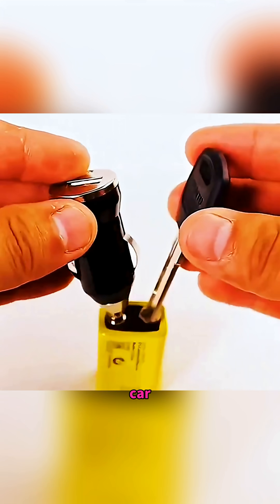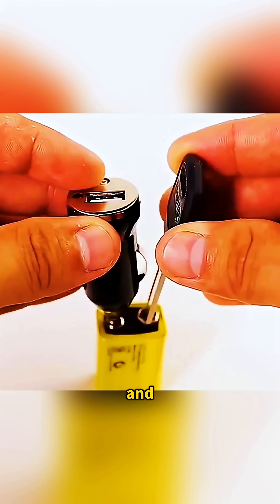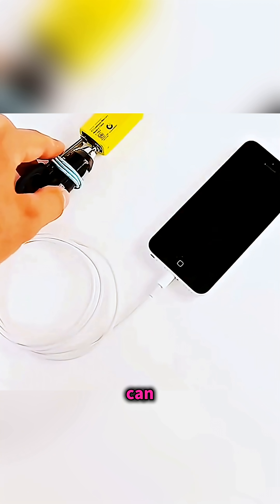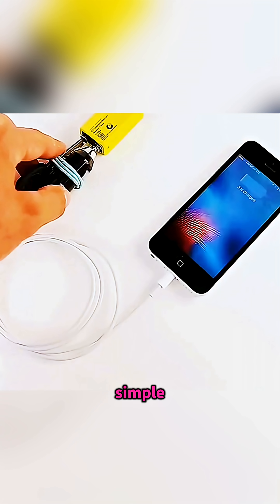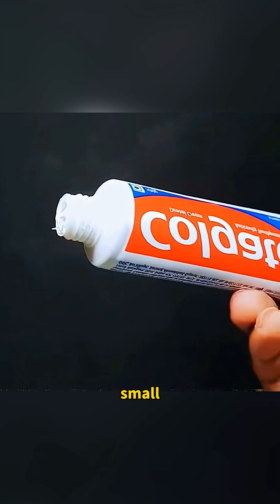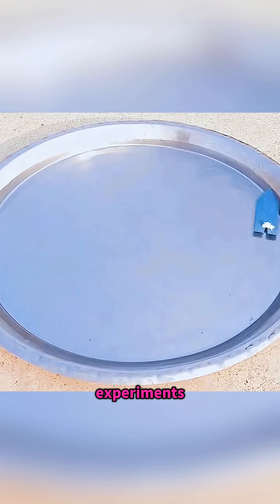If your phone battery is empty and you can't find the usual charger, tie a car charger head to a metal key and press them onto the positive and negative ends of a 9-volt battery, so it can feed power to your phone like a simple homemade power bank. Science is the spark that turns small ideas into powerful experiments.